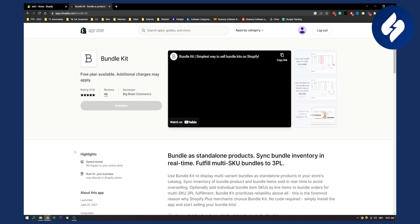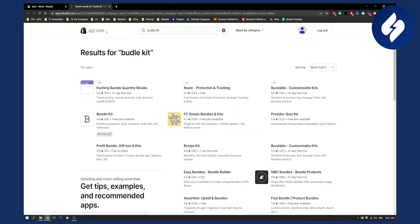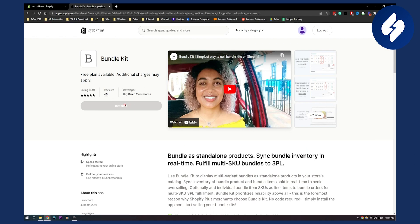This is really easy to set up. You just go to your Shopify store, search for Bundle Kit, click here and you will get to the app store. Go to Bundle Kit and then you can install it right here. You can also watch a video here on how to combine these two products into one.